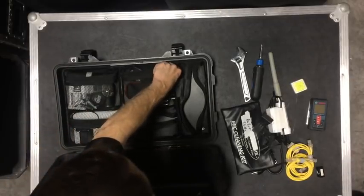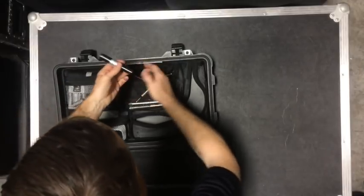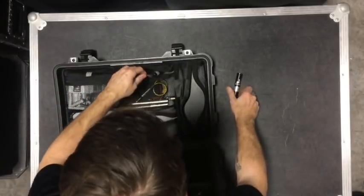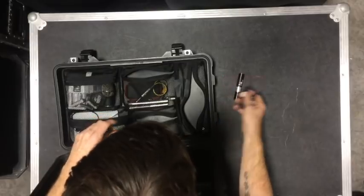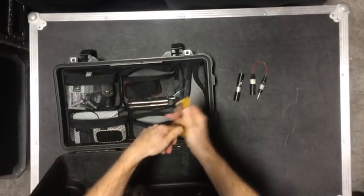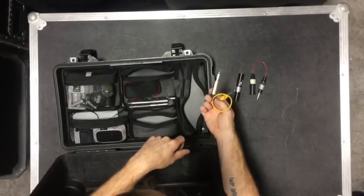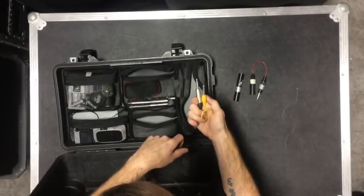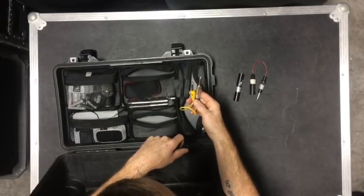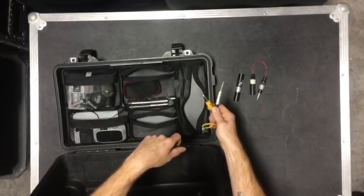The adapter pocket. I have another inline transformer — quarter-inch to XLR, quarter-inch unbalanced. It's handy to get from the bass DI to the bass amp without having to find another quarter-inch cable, because musicians never have more than the one cable they need.